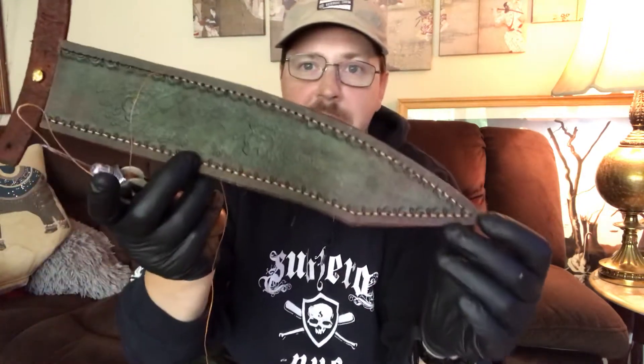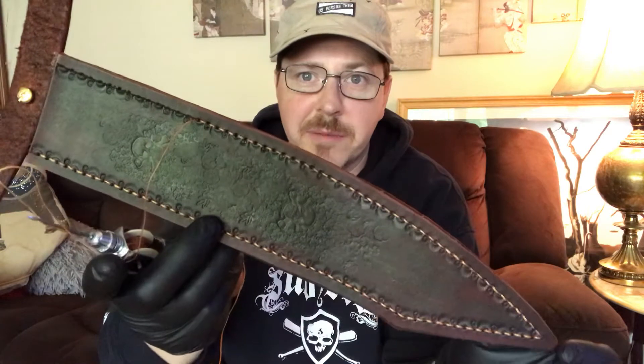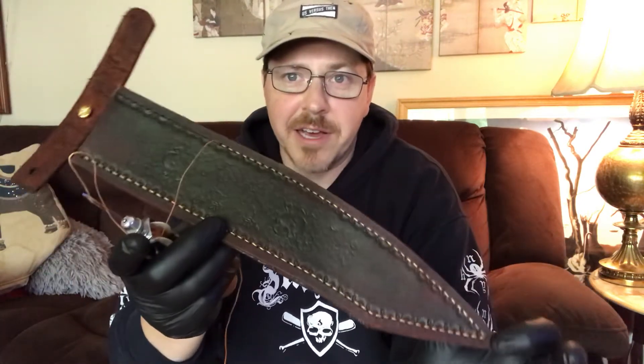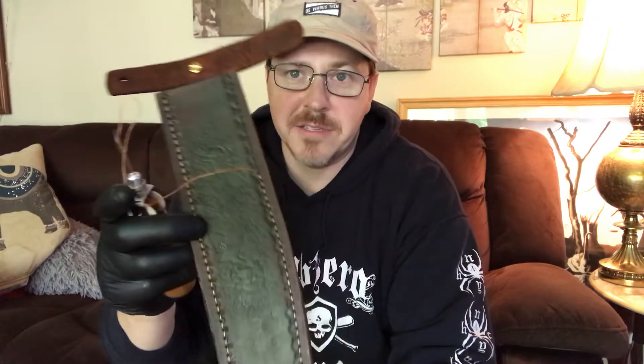The knife sheath I'm working on today is for a German hunting saber that I've been working on. I'm very excited that the German hunting saber is complete, but the whole package isn't complete until the sheath is done. So I won't be sharing the knife today but I will share the sheath I'm working on — I'm actually on the last legs of stitching. This sheath gives you an idea of how big this knife is going to be. It is a very large knife.